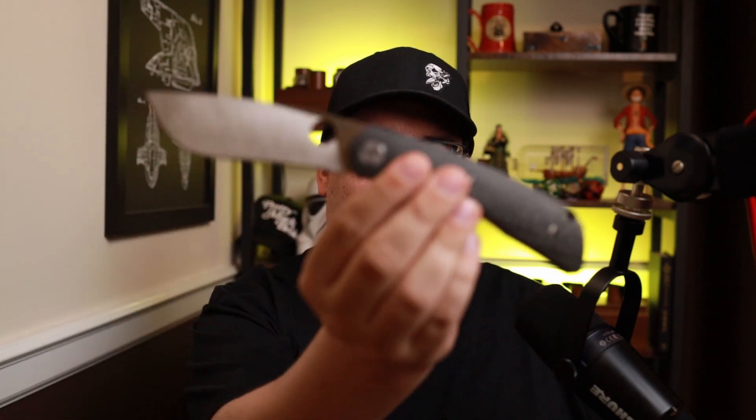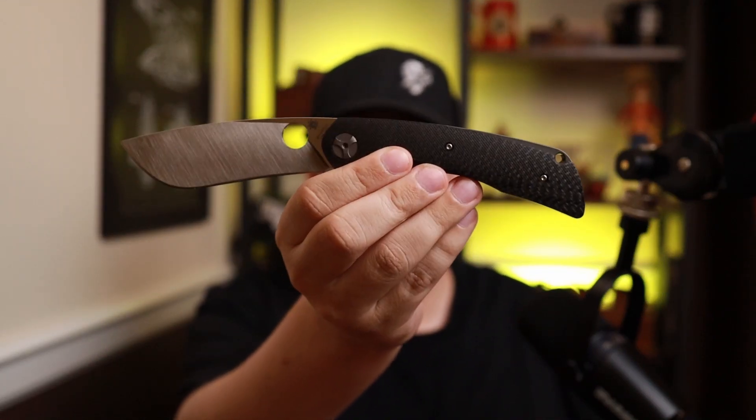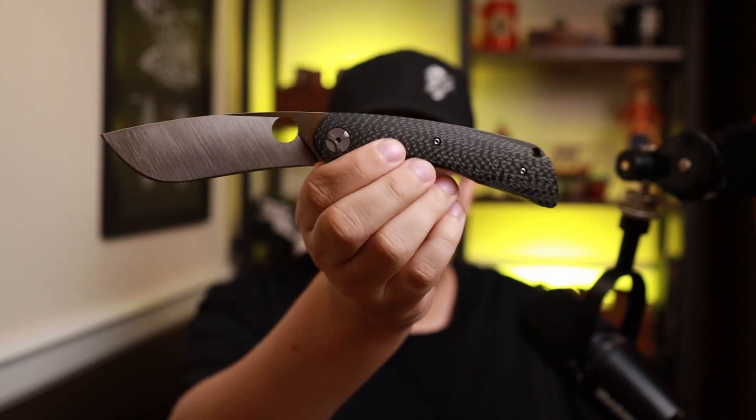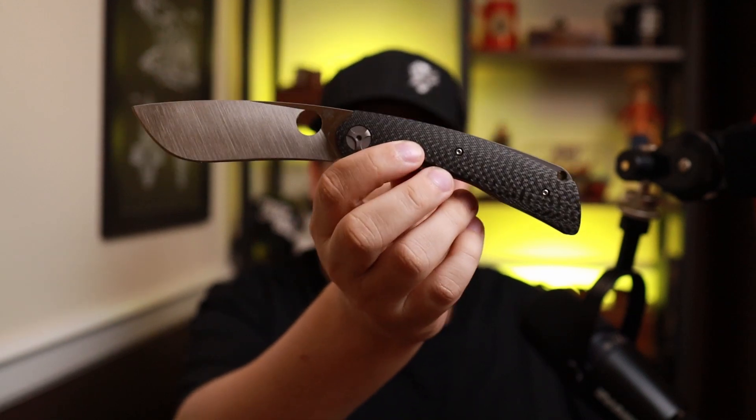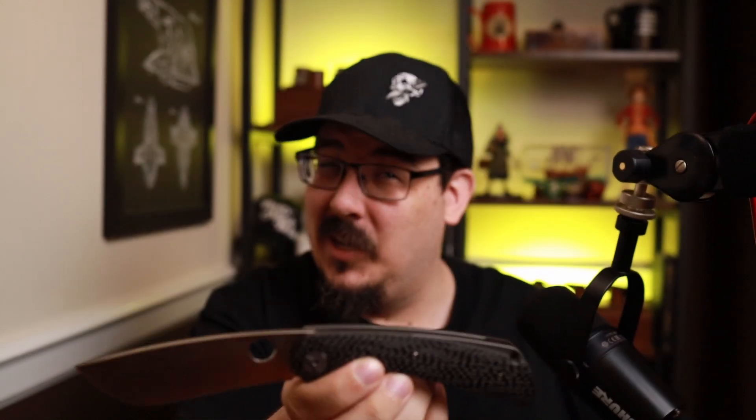Today we are taking a look at a knife that I was excited for. A lot of people are singing the praise — I may not be in that category. We're taking a look at the Subvert, this is the sprint run from Spyderco of the newest Subvert. Definitely going to be comparing this to a lot of knives and talking about what I like and what I don't on the Spyderco Subvert.